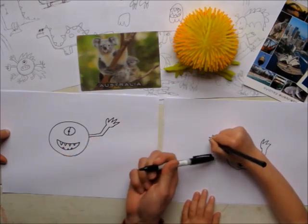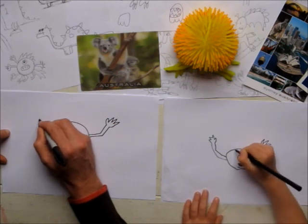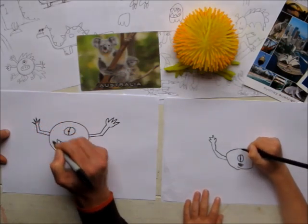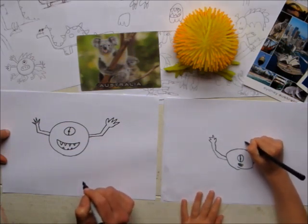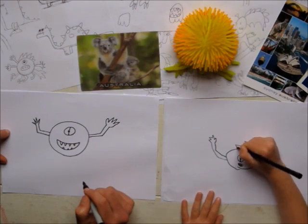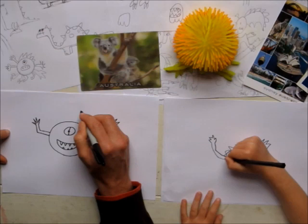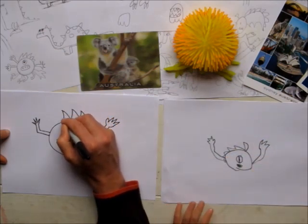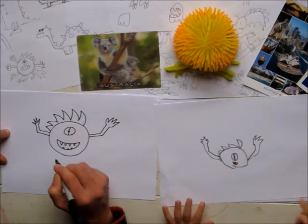And then another one out the other side. He's like pumpkin man arms. And then we're going to do some spikes on his head, which are just curvy lines up and back, like zigzags. But curvy. But do some straight ones when you've got to his back.